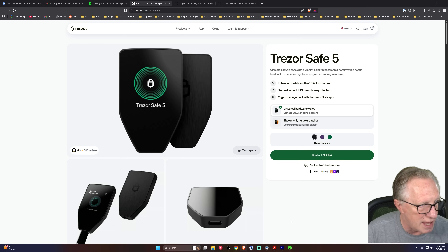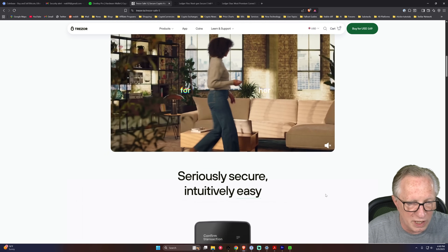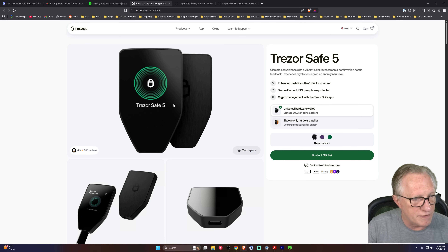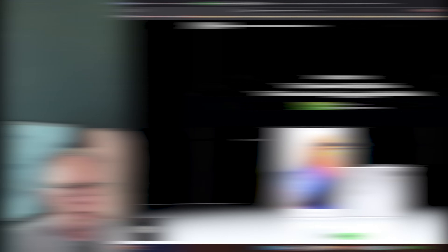Trezor does not have a card backup — you have to use traditional backup methods, but you can get an onboarding session. The Trezor Safe 5 has Gorilla Glass, so it's more durable, and it also has haptic feedback. The OneKey Pro also has haptic feedback.